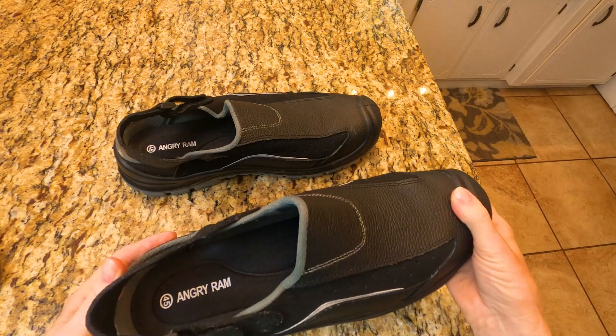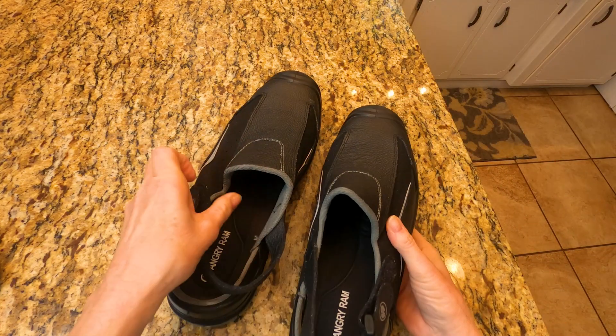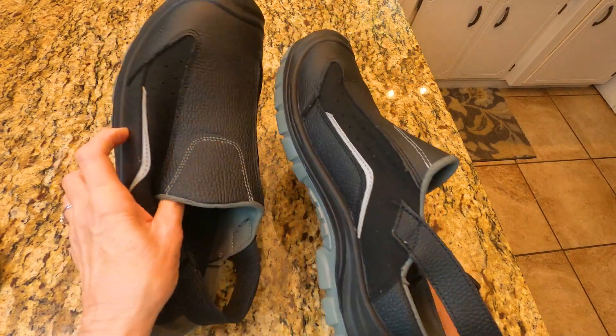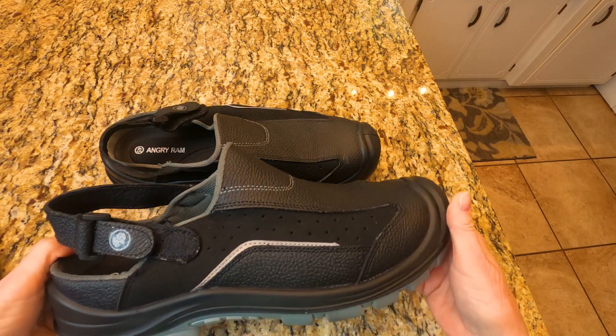They are lightweight, they're not very heavy, but they will protect you if you need shoes like this for your work. I like them a lot. Hope you will too.